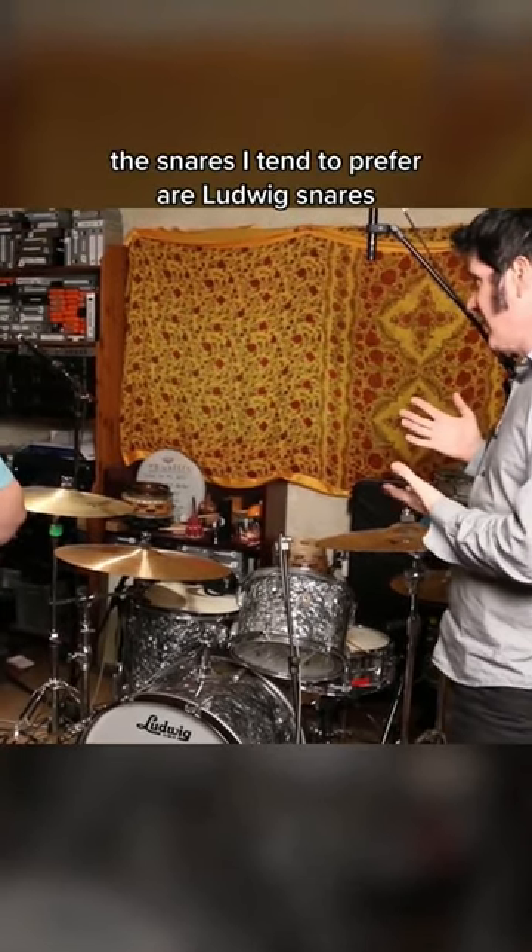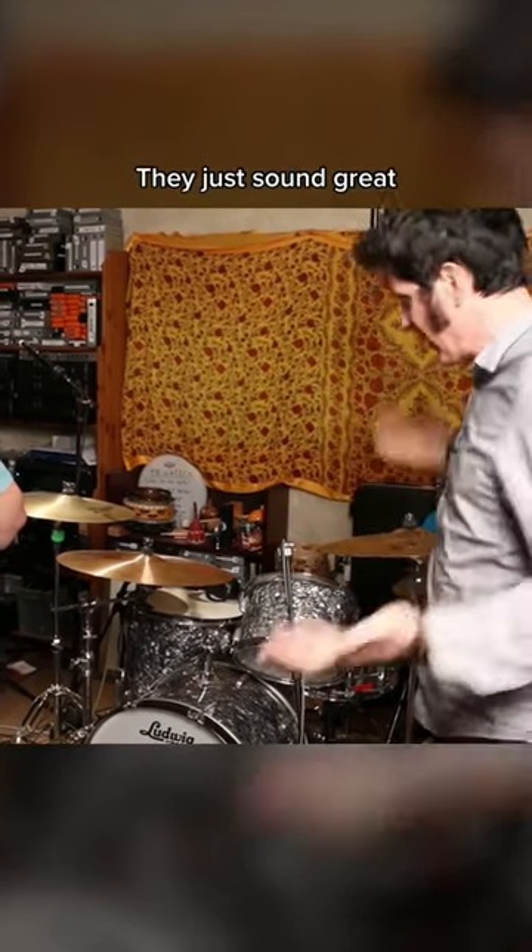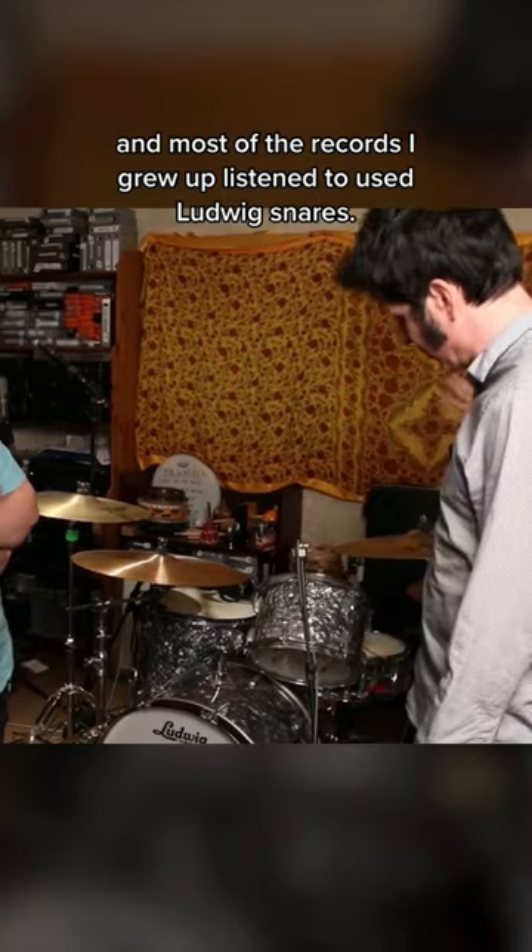The snares I tend to prefer are Ludwig snares, and drummers out there will tell me this — it's something to do with the bearing edge. They just sound great, and most of the records I grew up listening to use Ludwig snares, so my ears always go to that.